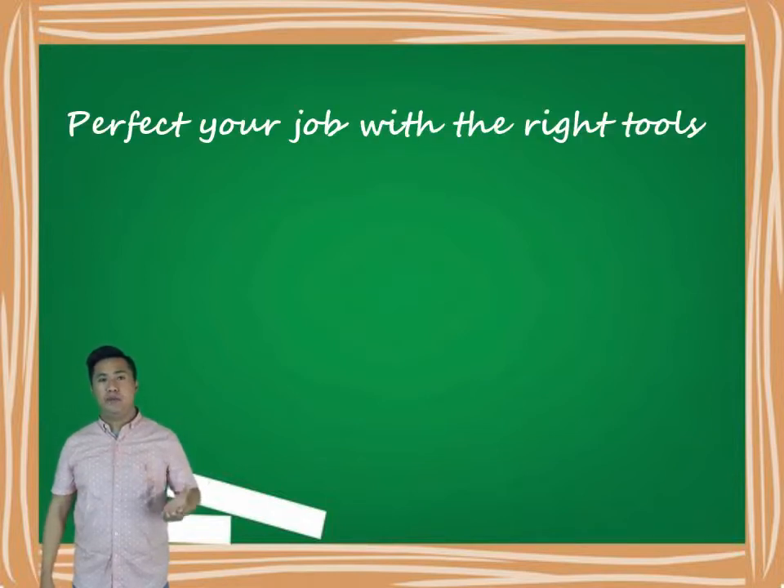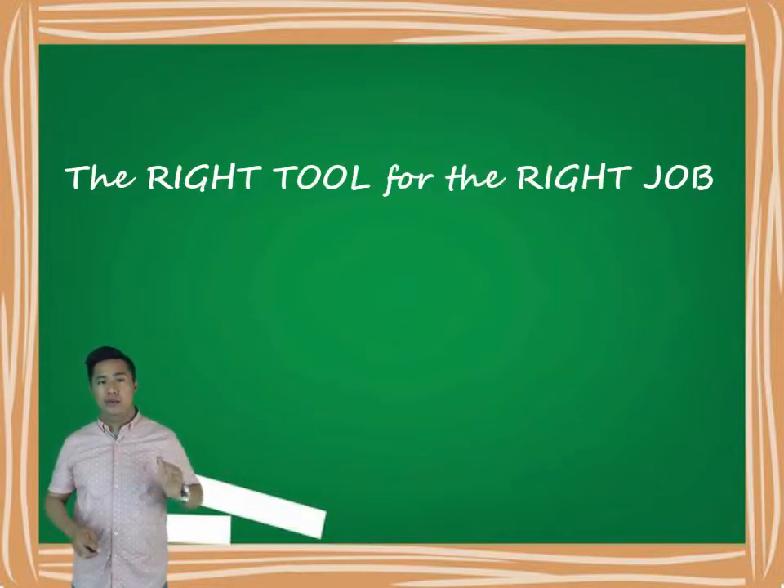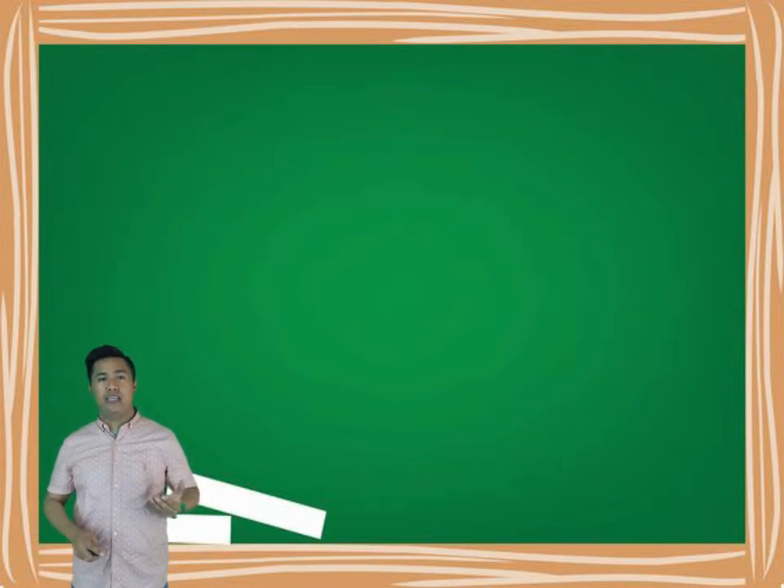Perfect your job with the right tools. Everyone has heard the saying: the right tool for the right job, and you are only as good as your tools. These sayings are very true when it comes to the choice and use of tools on construction sites.